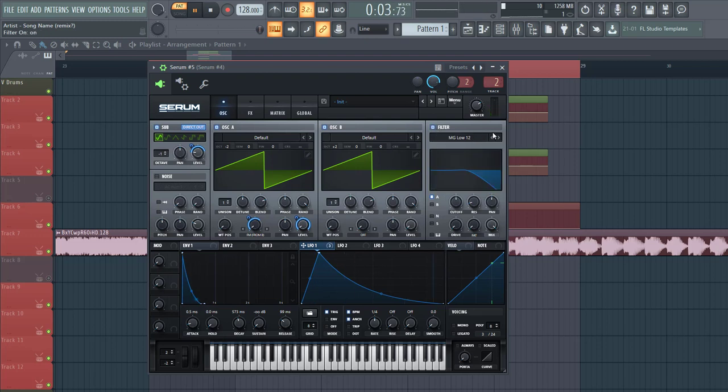Now let's shape the filter. Select a high 18, cutoff around here, and write envelope one to it — just like this. Drive through around here, a bit of fatness, and some more resonance.